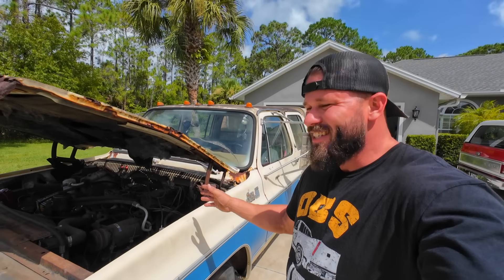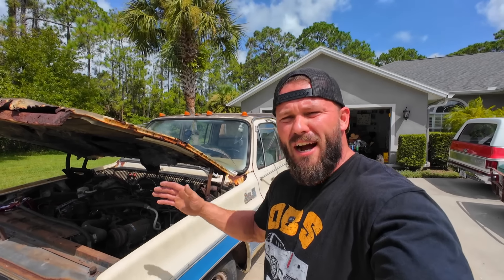Welcome back to the channel. The last video I did on this '79 GMC Dually, I fought off a swarm of wasps.